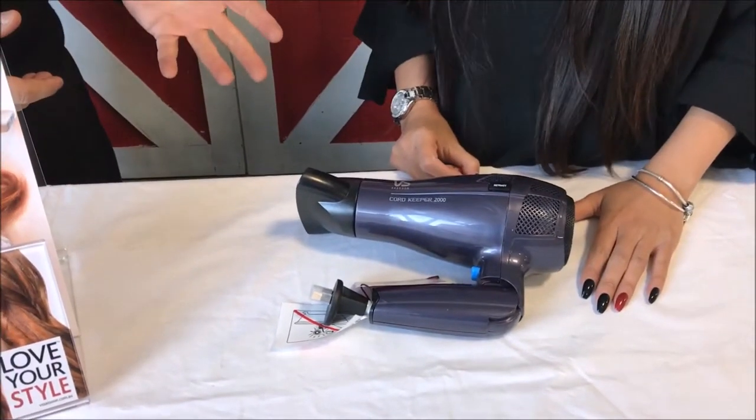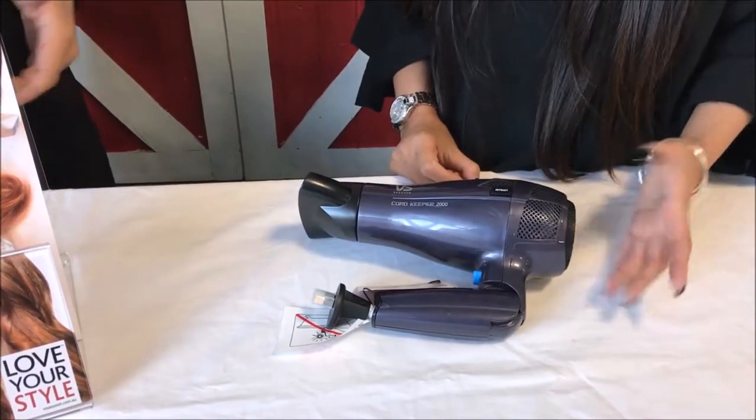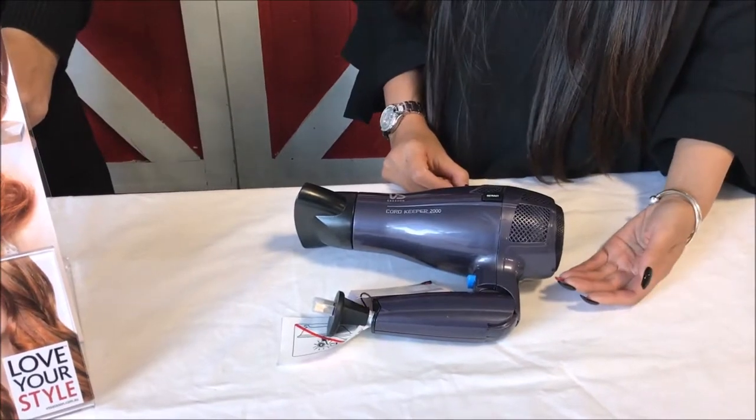And obviously the handle folds, so it's really good for when you're travelling — also really good for travel use.